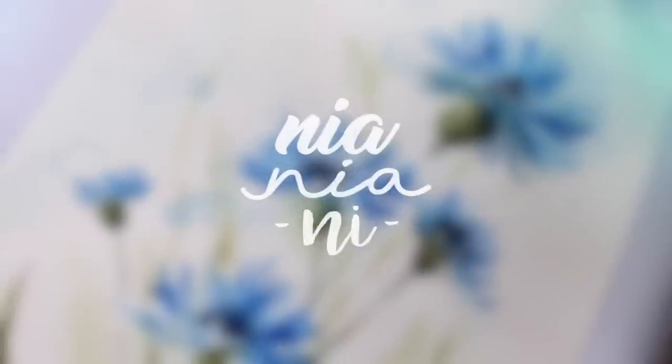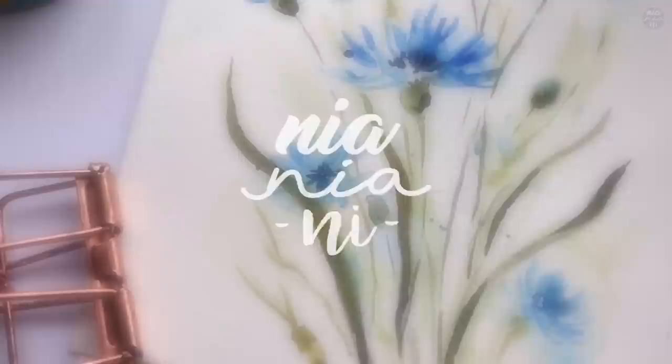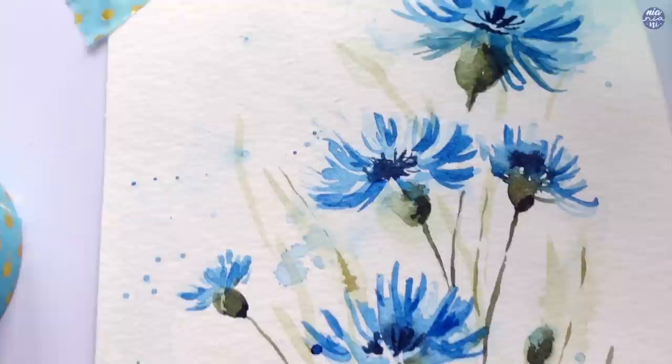Hi everyone, this is Nia and today I'm going to be painting blue cornflowers. I'm going to attempt a loose version of this, but before we start, let me begin by drawing out the simpler shapes first as a warm-up exercise.